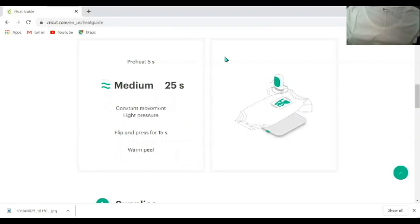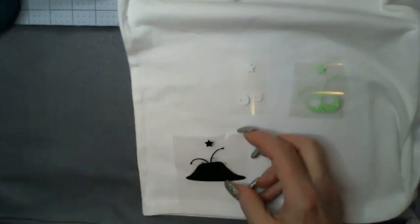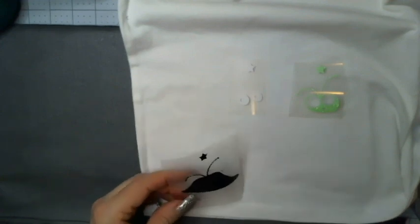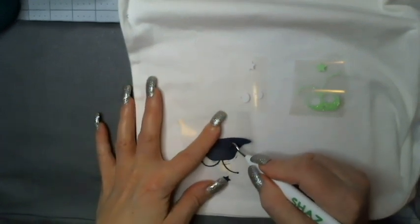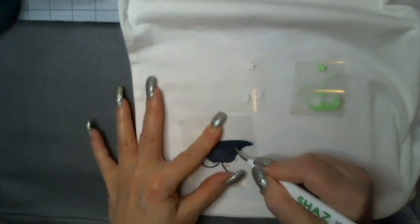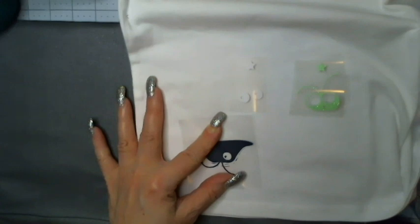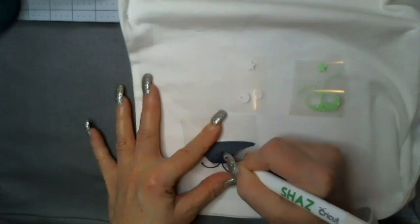Now we'll go over to the t-shirt and I'll show you the layering. I've got the pieces cut and weeded. I just have to finish weeding the eyes — I'm going to leave the small piece in the eyes behind like so, and that's the last piece I need to weed out.